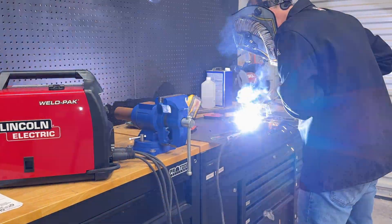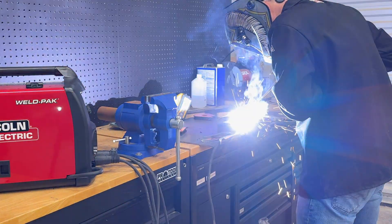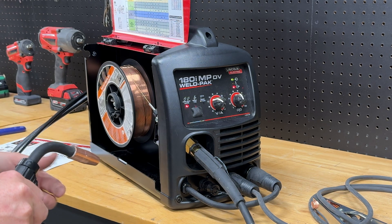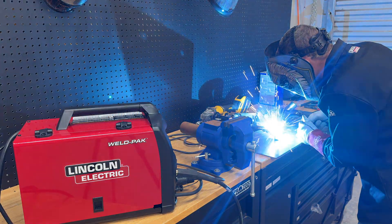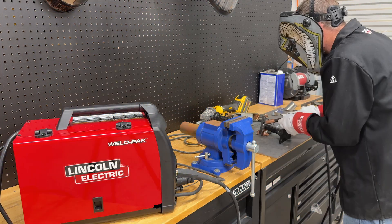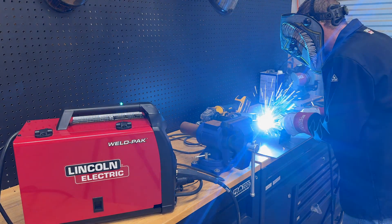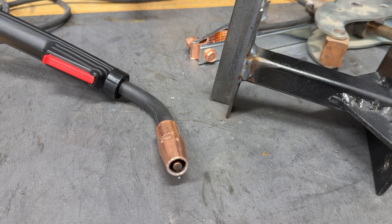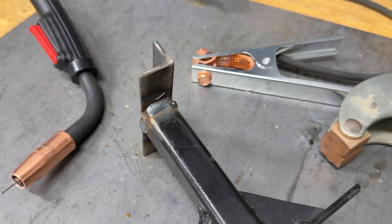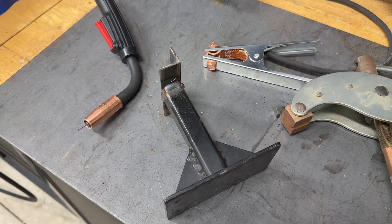This welder can handle 25 to 160 amps and up to 3/16ths of an inch thick material for stick welding. I didn't have any flux core wire handy, so the last process I tested was MIG welding. Just like other processes, I used a quick start guide to get me started in the right direction. I installed the MIG gun and loaded a spool of wire, loaded up a tank of shielding gas, and set the initial amperage and wire speed for the 1/8-inch material I was going to weld. In MIG mode, this welder can go up to 165 amps at 22 volts with a 30% duty cycle and handle up to 5/16th-inch thick materials.